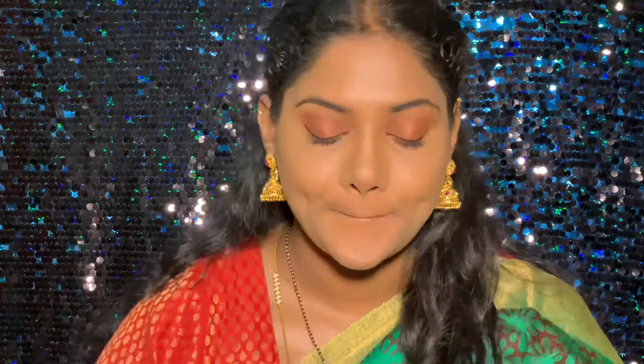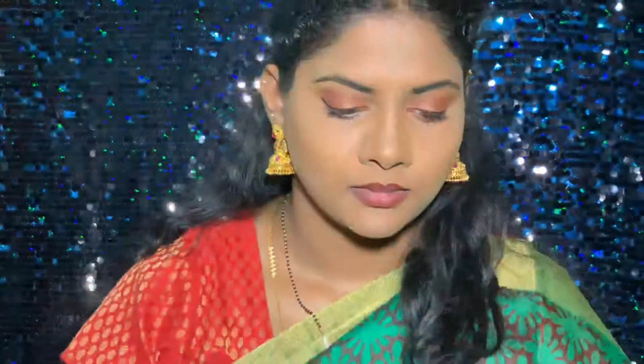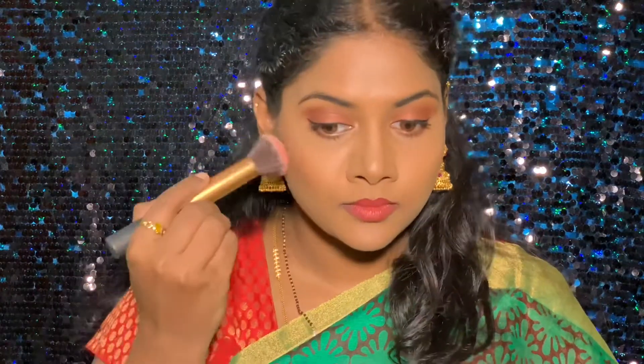For my lips, I'm blotting off the excess lip balm I applied at the beginning to keep my lips hydrated. I'm adding my MAC lip liner in the shade Infinite Kiss, and for the lipstick I'm adding the Anastasia Beverly Hills liquid lipstick in the shade Catherine. This lip looks bright at first, but as it dries down, the color tones down to a deeper shade.